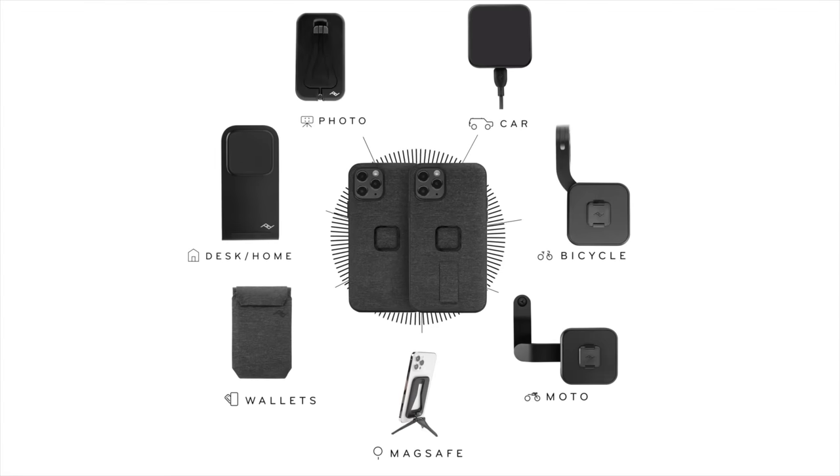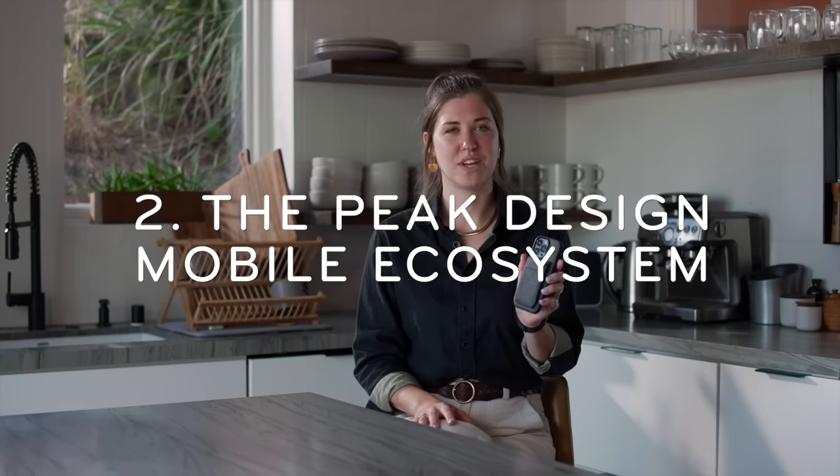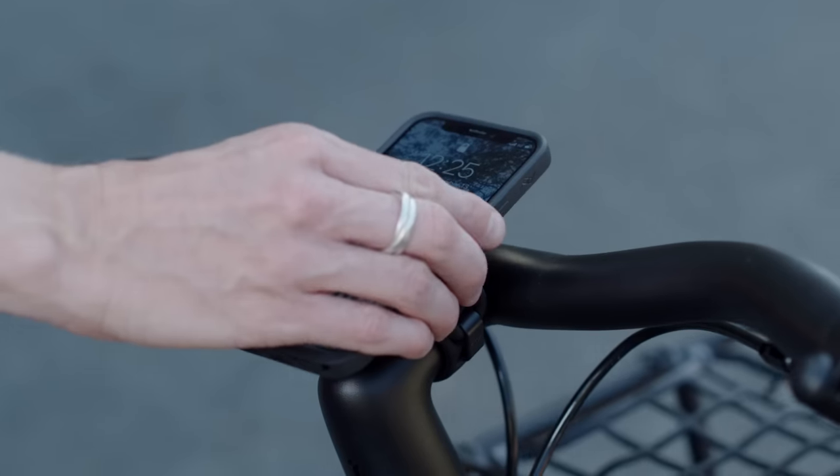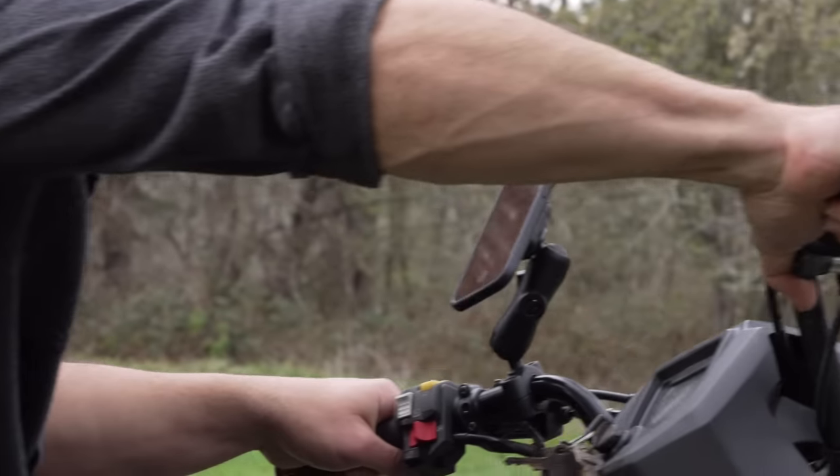And if you think SlimLink is only for phone cases and wallets, guess again. With the Peak Design Mobile phone case, you can pop your wallet off and connect it to your car, your bike, your motorcycle, your ATV, and your home.